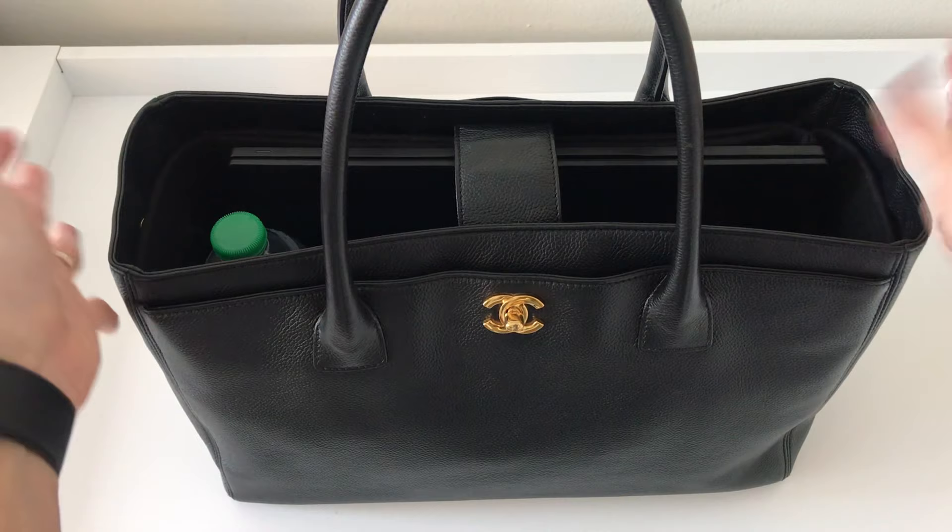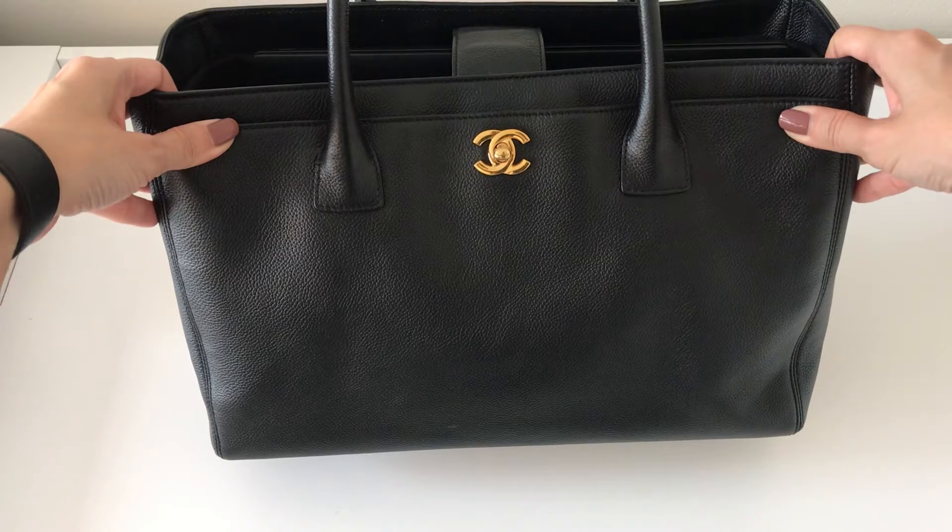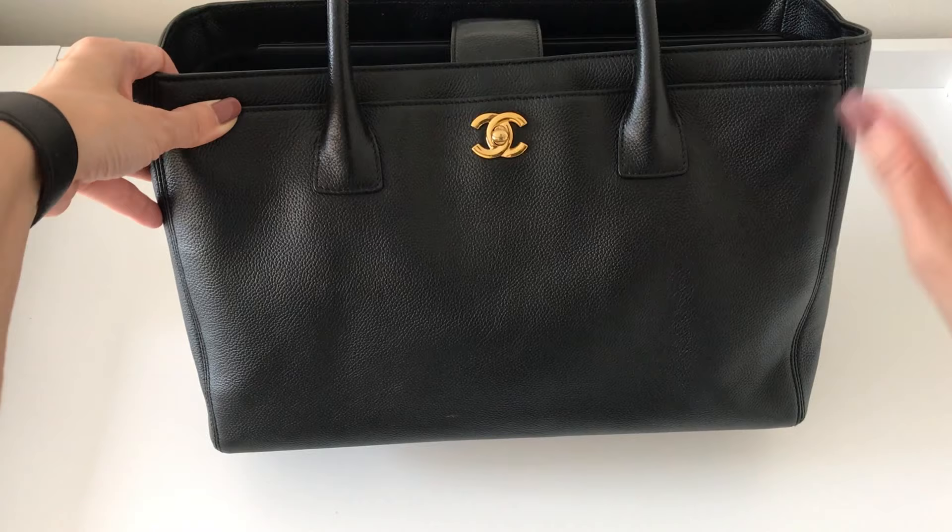My 15-inch laptop fits perfectly. I did get a lot of questions so I'm going to answer in this video what fits, the dimensions, the weights, the details — everything. I'll also finish out the video with mod shots. So let me give you a close-up.